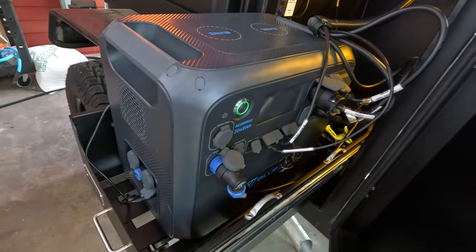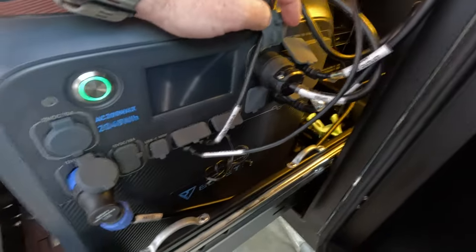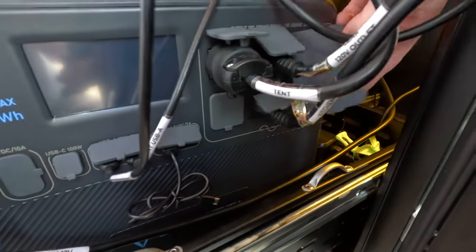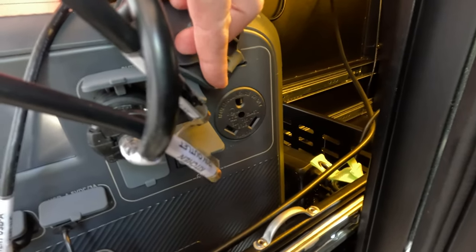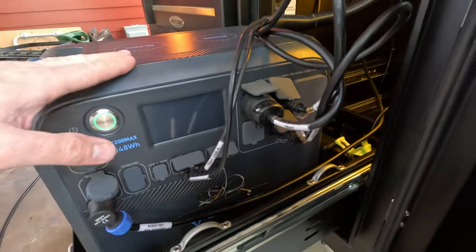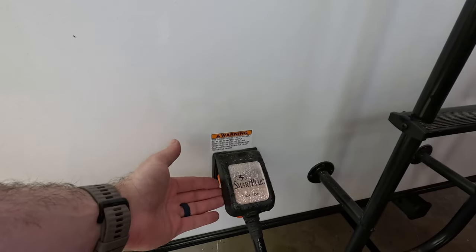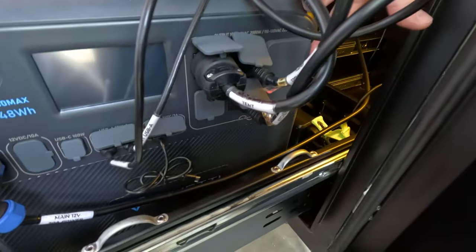This unit also has the standard USB ports, which are pretty common on these power banks, and of course 120 volt AC power plugs — it's got four of those. The second really unique feature on this Blue Eddy power bank is that it actually has a 30 amp 120 volt plug, which is a 2,200 watt plug. I'm not going to make use of this here on the Scout trailer, but it's extremely useful — if you have an RV with 30 amp power, you can actually plug it into this power bank and run it off of there. A lot of power banks this size don't have the 30 amp plug or the very high-powered 12 volt DC output like this one.